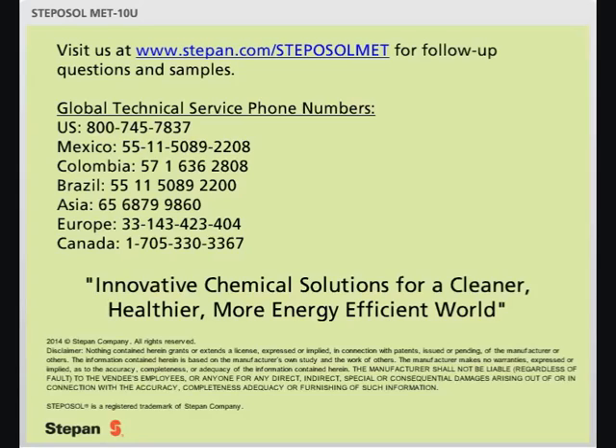For additional information on Stepasol Metin-U, please visit our website or contact a Stepan Technical Service location.